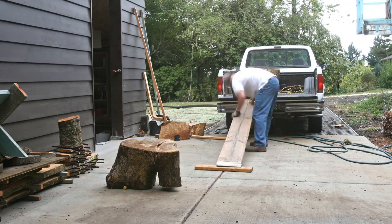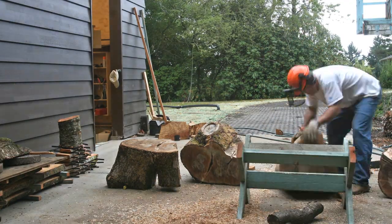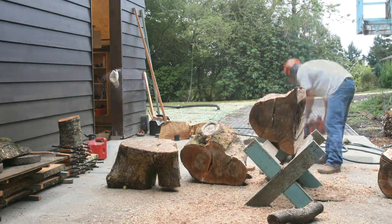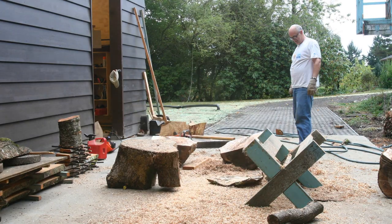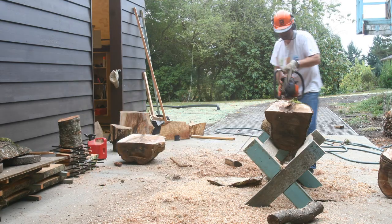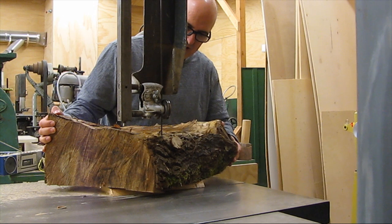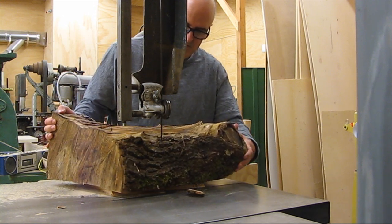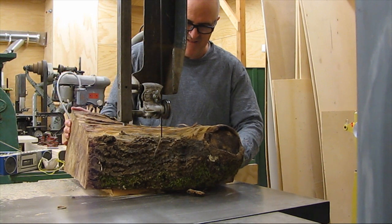I cut the pieces up with the chainsaw to get them down to a manageable size, then took them into the shop and did a little cleanup. I cut them into circles on the bandsaw. This isn't the same piece of wood but it's from the same tree and it looked about like this.